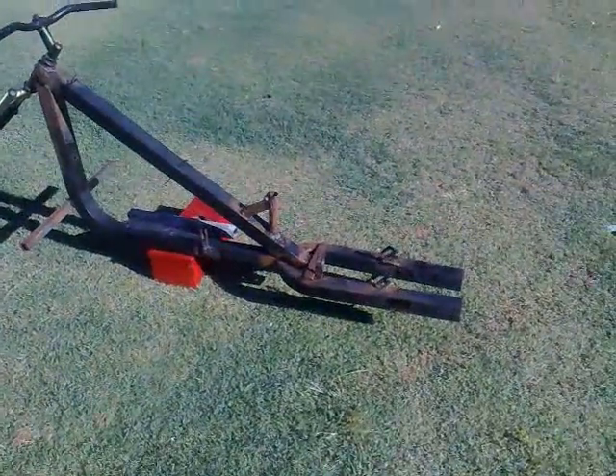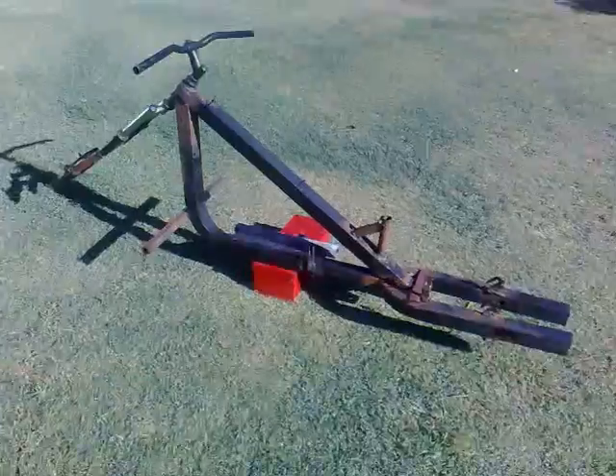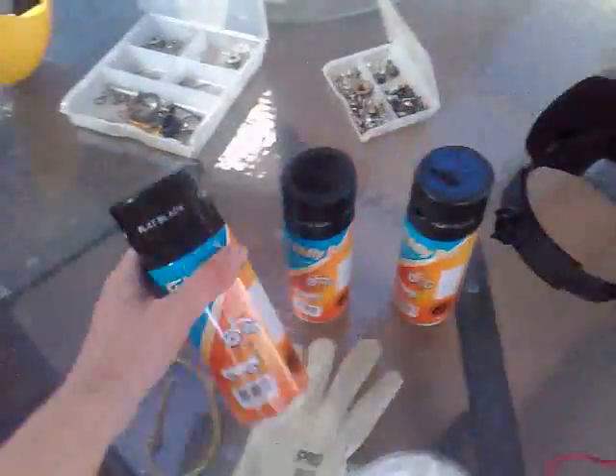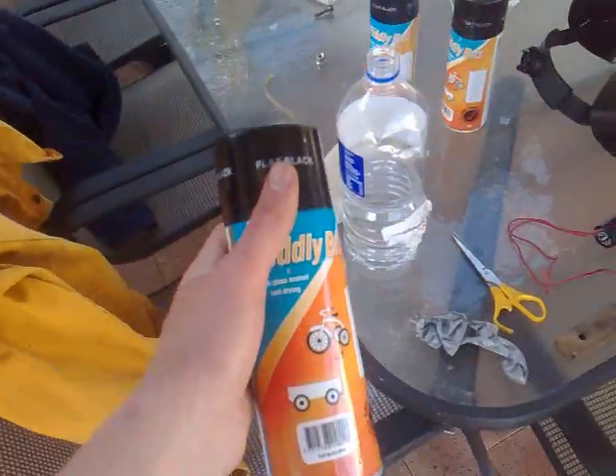It's pretty dry, so I reckon I could paint it now. I'll give it a paint with this flat black I got. Alright, see you later.